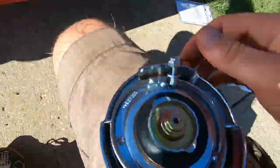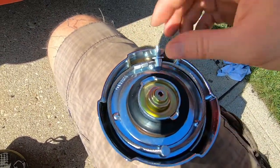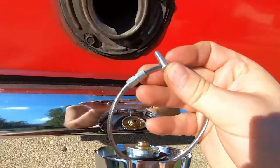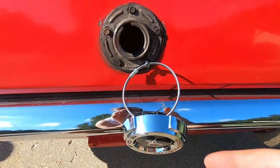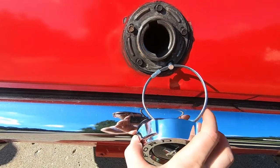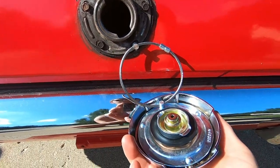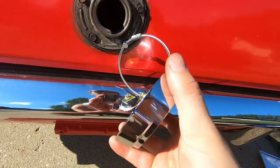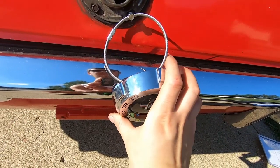Now that I got it cleaned up, go ahead and install the new one. Take the nut and the washer off. Go ahead and slide that in there. I'm going to go ahead and put the nut on the backside now while it's like this. You want to have it resting facing outward and not facing down, because when it's facing down you won't be able to get it on. You want to be able to see the horse — you want the horse facing out.